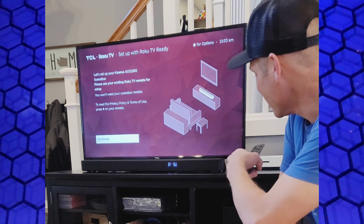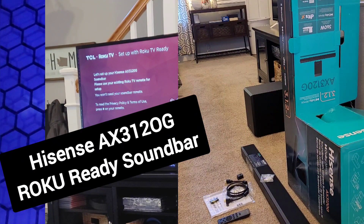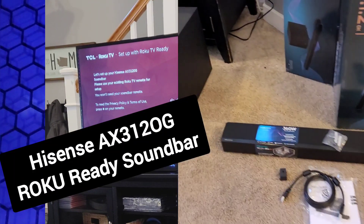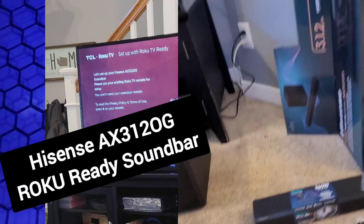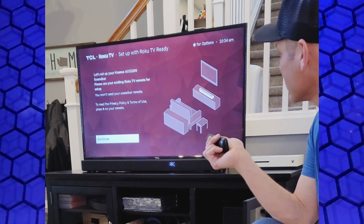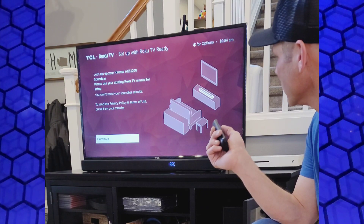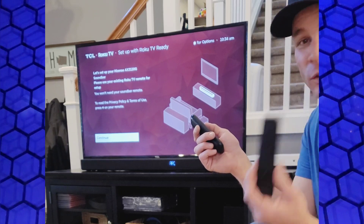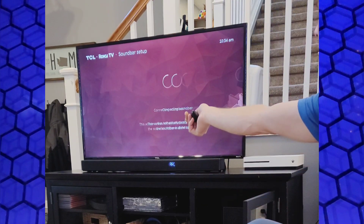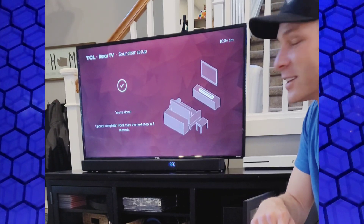Just hooked up this Hisense AX312OG soundbar and we're going to test it out with the Roku TV. It looks like it's already recognized this soundbar — you can see on the screen: 'Please use your existing Roku TV remote for setup, you won't need your soundbar remote.' So here's the soundbar remote, get rid of that thing. Let's hit continue and let it connect to the soundbar.